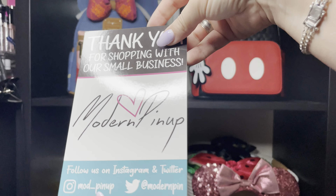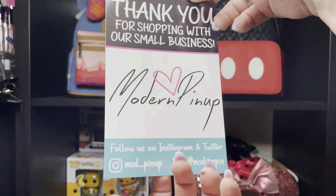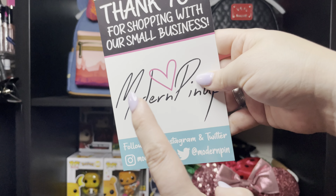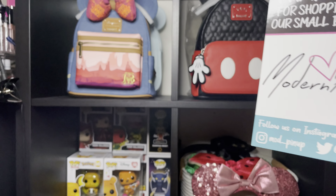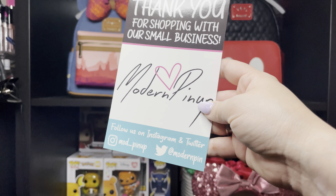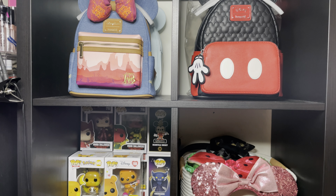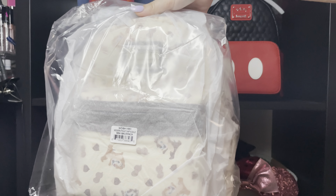Thank you for shopping with our small business, Mother Pin-up. I love this small shop, and this mini bag that I'm going to show you was one of their exclusive mini backpacks. Here it goes — oh my god!